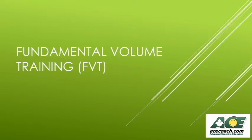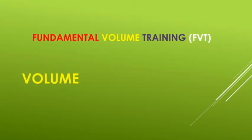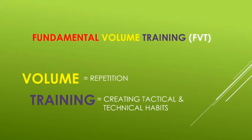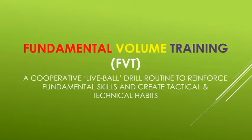To avoid this waste of time, we have rebranded this section of the session as fundamental volume training. The session is about volume — it includes a significant amount of repetition, with hundreds of touches on the ball in a short time, accomplished through cooperative live ball drilling. It also creates tactical and technical habits through repetition, and it's about fundamentals — the tactical and technical skills that are the foundation of all tennis development. The definition of fundamental volume training is: a cooperative live ball drill routine to reinforce fundamental skills and create tactical and technical habits.